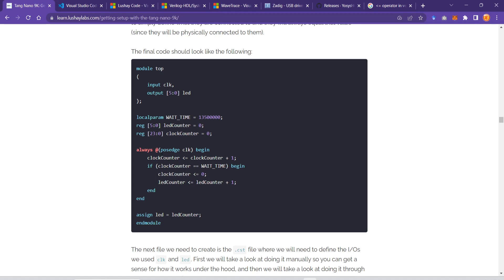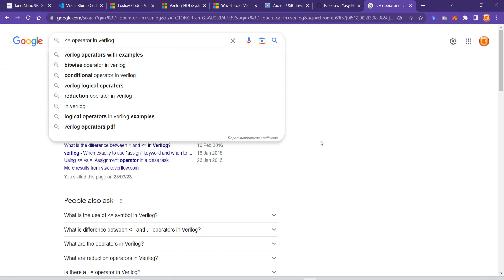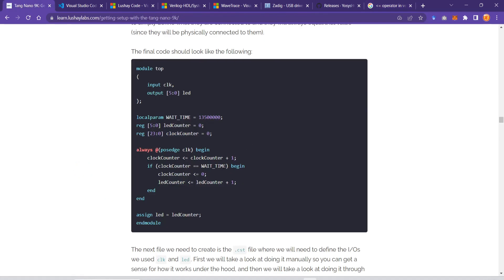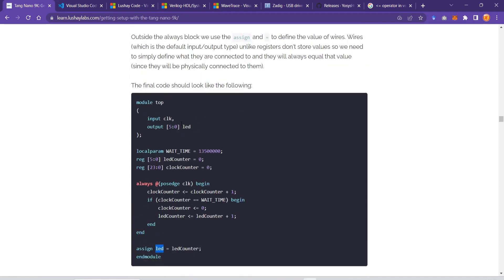In the always block we use positive edge of the clock. We begin the code and increment the clock counter every time we detect a positive edge of the clock pin. Note that the '<=' sign here is not the C++ less-than-or-equal — it is the non-blocking assignment operator in Verilog. If the clock counter reaches the wait time, we increment the LED counter by one and reset the clock counter. Lastly we assign the LED output with the LED counter register value, and end the module.